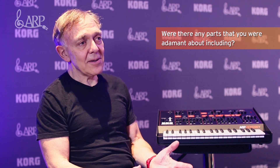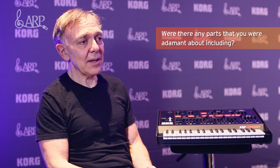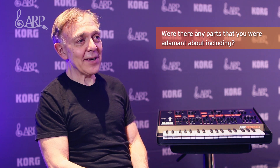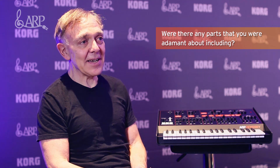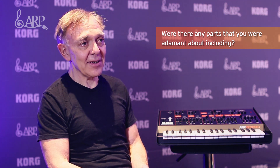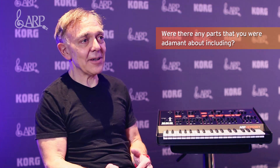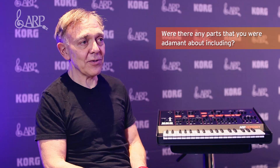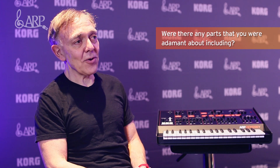The big deal with any synthesizer is the filters. We were talking about the different versions of filters used in the ARP Odyssey, and Korg did an amazing thing by saying, let's put all three of them in. I thought that was a terrific idea. There are people who loved the original ladder filter, and people who liked the two-pole filter that came out a few years later because it had a somewhat brighter sound, while others liked the fatter sound from the original four-pole filter. They have very distinct sounds that you can't really combine.